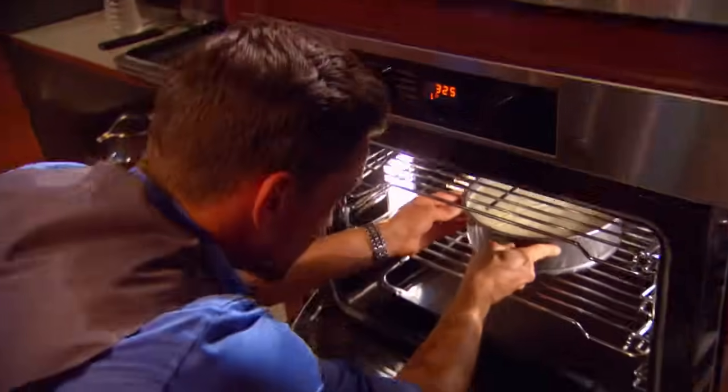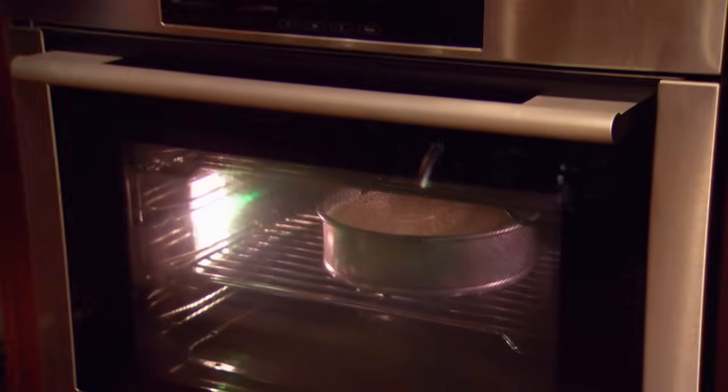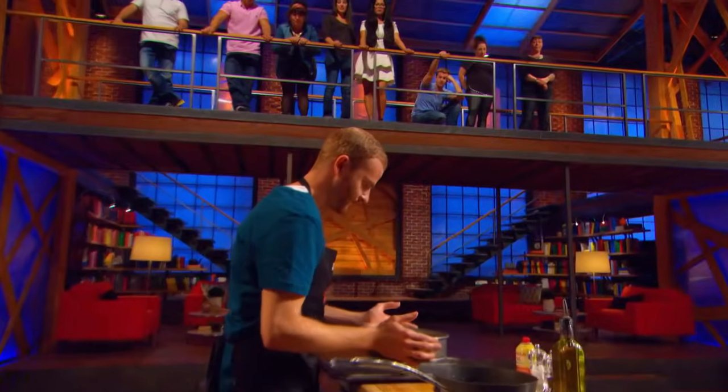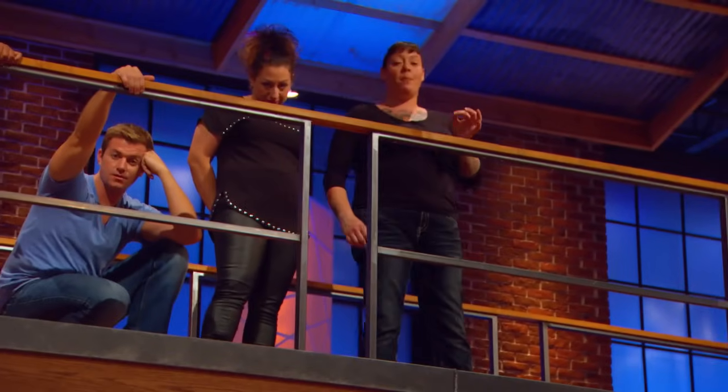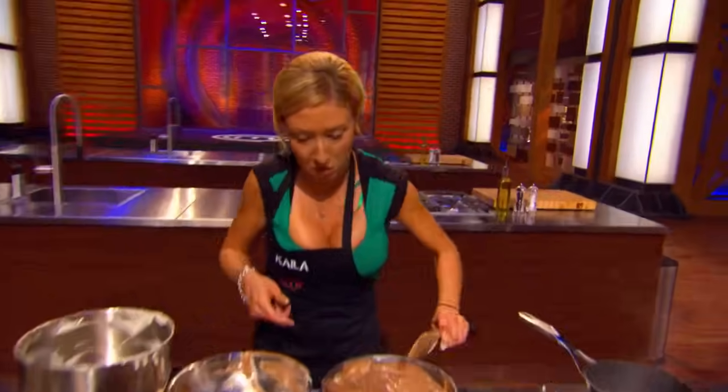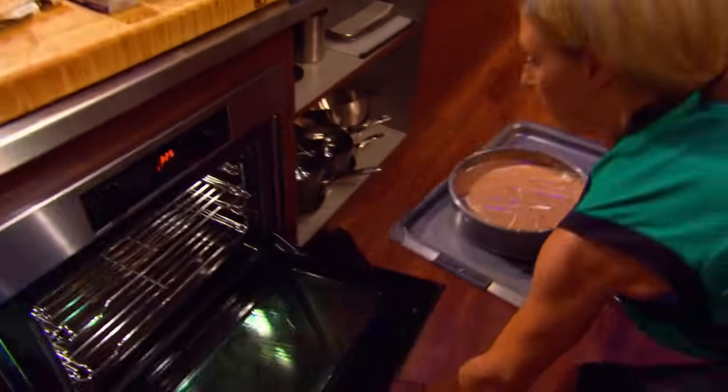We're at the 15-minute mark. You need to have those cheesecakes in the oven now. Straight in or on a pan? On a sheet pan. That extra metal is conducive — put it on the sheet pan. That cheesecake's worth $100,000. You have that much extra metal to heat up. Are you kidding me? Thank you, Josh. Kayla, come on — put it in the oven, Kayla. And now we need to see what they do with garnishes. It's neck and neck.